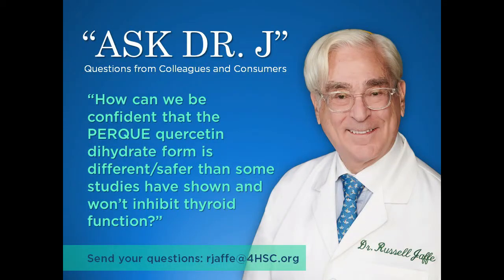Good morning, Dr. Jaffe. We have a customer that writes in and says that studies have demonstrated that quercetin can act as a thyroid disruptor. A patient of that customer is concerned that RepairGuard may aggravate her hypothyroidism. There was a family history and some other concerns there. What this customer is asking is: how can we be confident that the quercetin dihydrate form is different or safer and won't inhibit thyroid function?